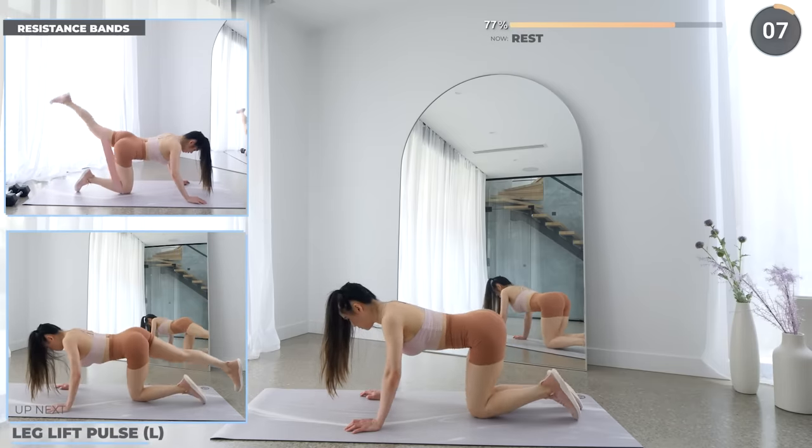Great work guys! Now flip around so your back is on the mat and we've got glute bridges. Thrust your hips upwards using your glutes. Keep your core engaged and make sure your knees don't collapse inwards as you thrust your hips up. Focus on your glutes.